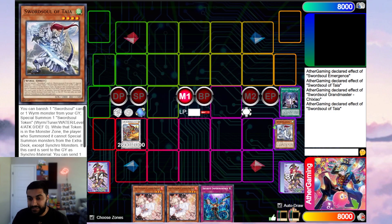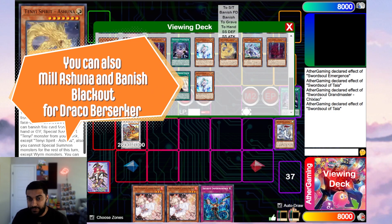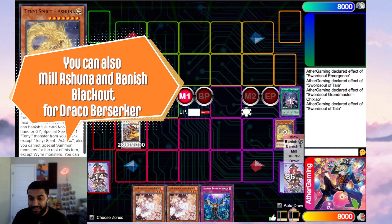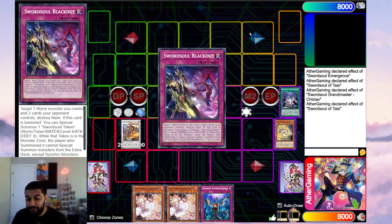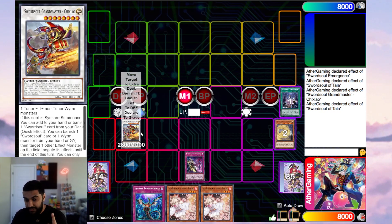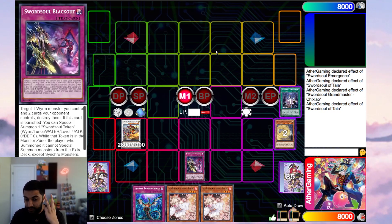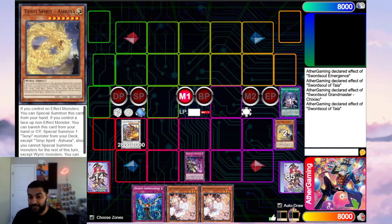We go chain link one Shishao, chain link two Taya to mill — I like to mill the Tanyi's because they're very powerful in that regard. We dump Ashuna, which adds us Sword Soul of Blackout. Ash Blossom doesn't really hurt the deck all that much — it makes the plays a little weird in some instances, but it wasn't really going to change much. We end on Shishao which is a monster negate, Blackout which is two pops — that's three interruptions — plus two non-engine in Imperm and Ash Blossom, with potential follow-up play with Ashuna and Tanyi's.